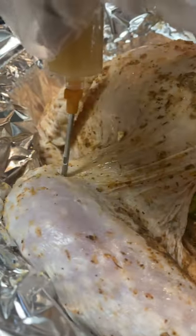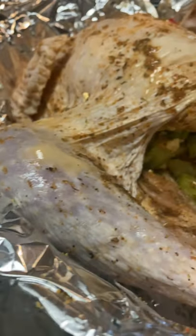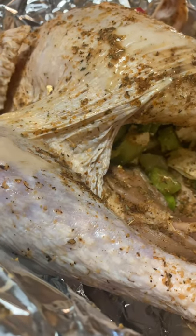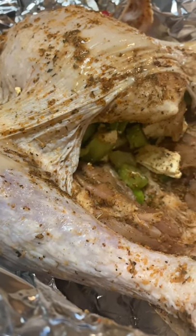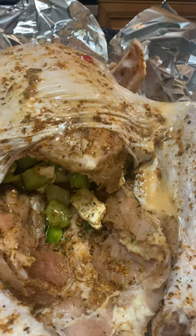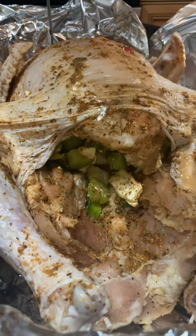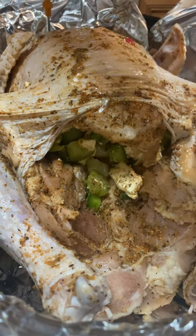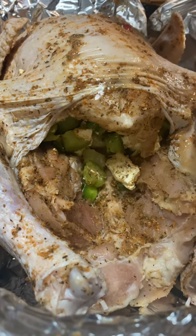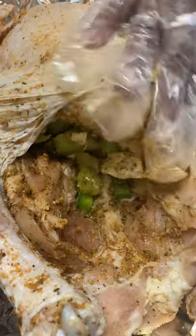I'm going to do the thigh here as well. I've got a lot here. I'm going to put a little more in the breast and a little more on the thigh. And I'm going to take the juices that have run down and rub them on the turkey like this.